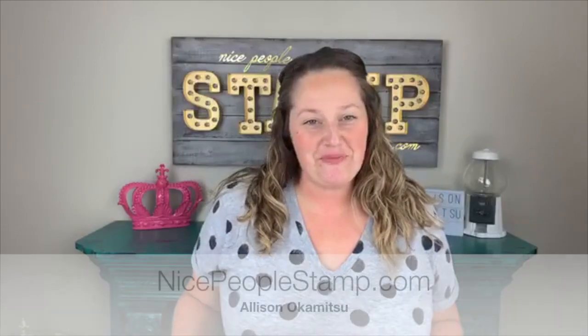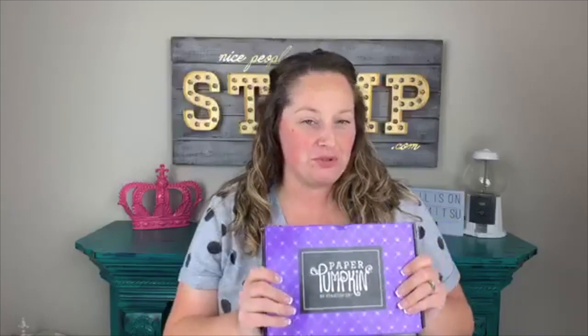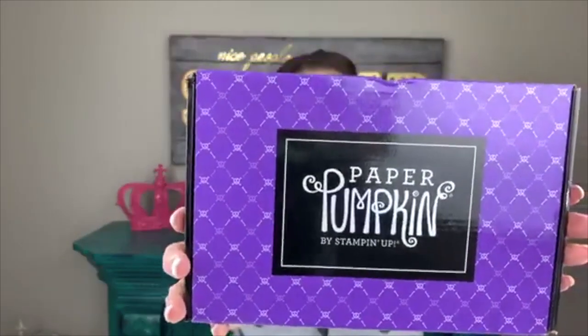Hi friends, it's Allison here from NicePeopleStamp.com. Welcome to the live unboxing of the September Paper Pumpkin. This is a craft subscription from Stampin' Up! I'm so excited about this box. As you can see, it's kind of themed — you can see the skull and crossbones. It's Halloween! I am a Stampin' Up! demonstrator in Canada.